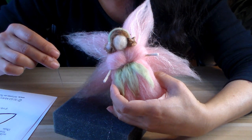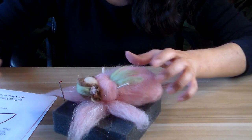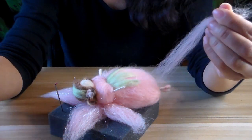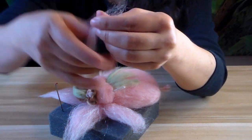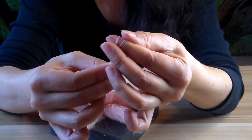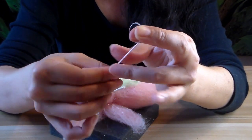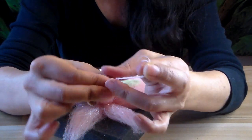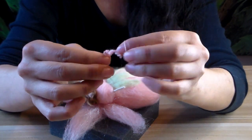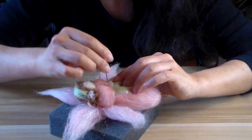Now we're going to make a little bigger one for the center of the skirt. Same idea: use a little bit more fiber, wrap wrap wrap, wrap around your finger so it stays, keep wrapping until the twist is so tight it basically wraps on itself. Hold on to both ends, put it where her center is, and poke at it. Quick, easy, and cute!